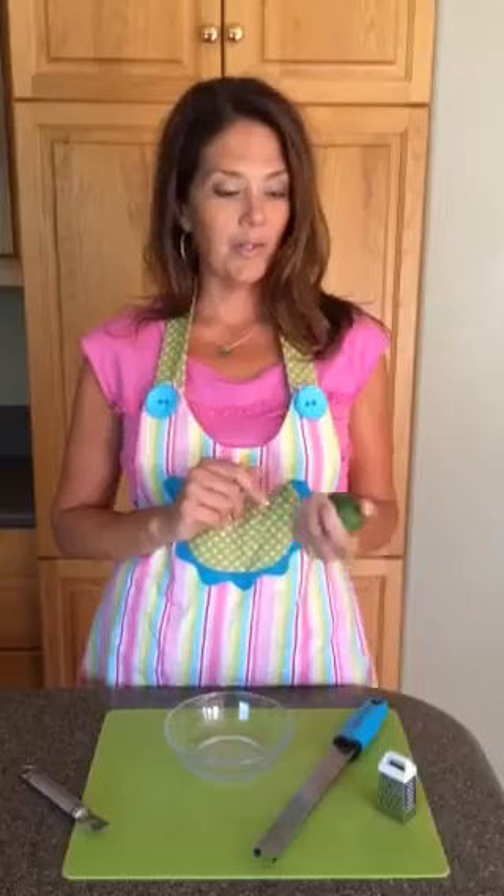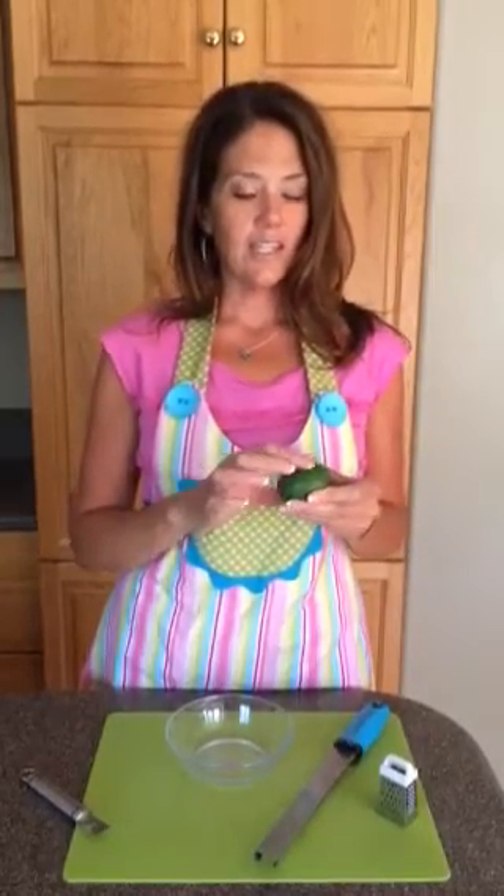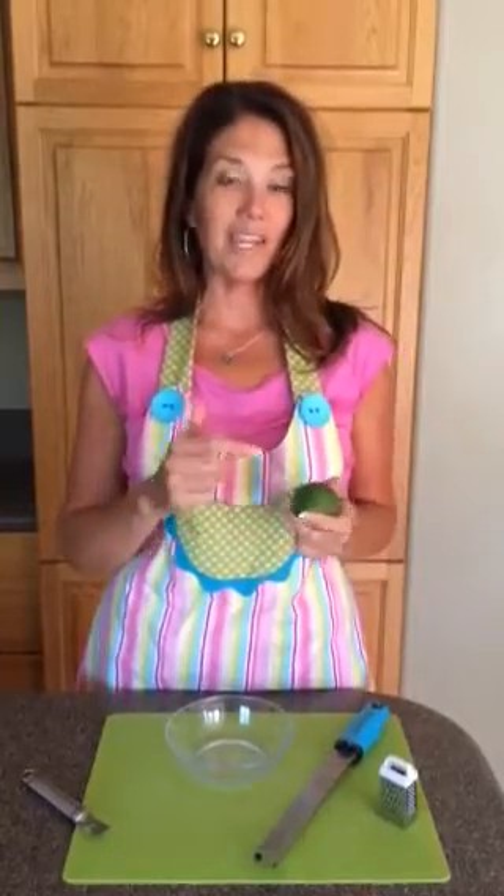There are a couple of tricks you want to be aware of. When I pick a citrus to do this with, I try to find one that's got a thick skin, and I like to find a dark color, because part of what I'm looking for is the added color as well as the added flavor.